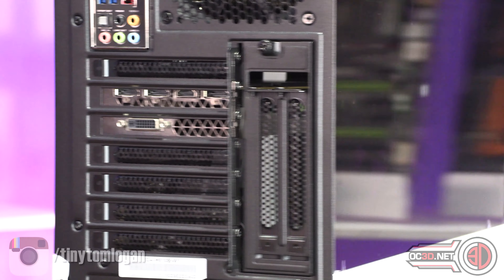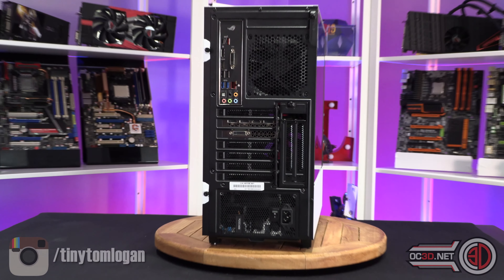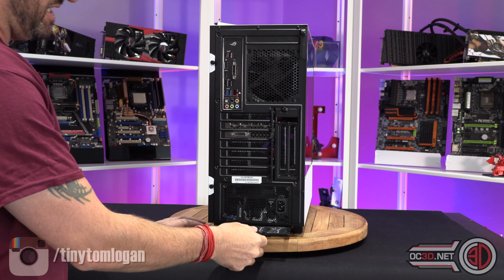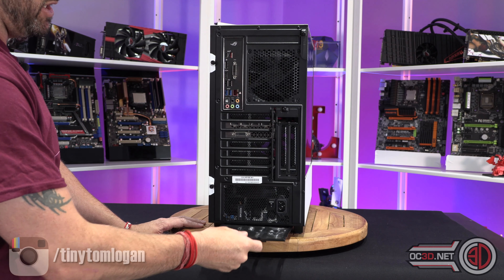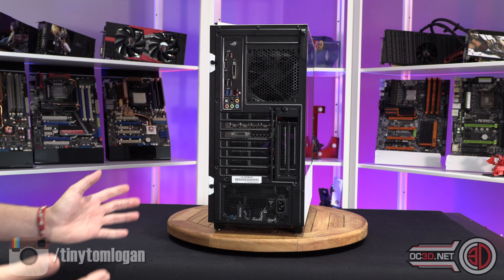It's just really not making me think that this is a premium case, which with a $169 price tag it is. The bottom has a decent-size full-length filter for your power supply, and that kind of ticks the boxes.